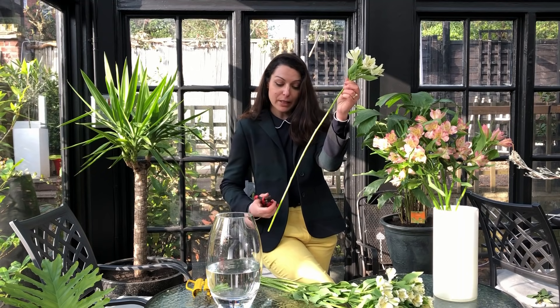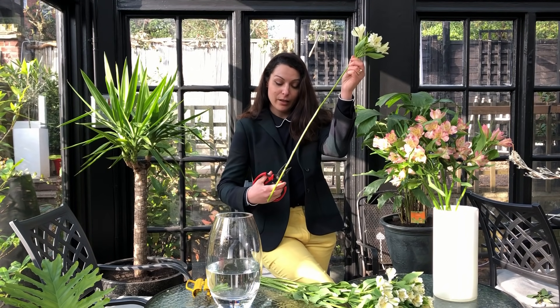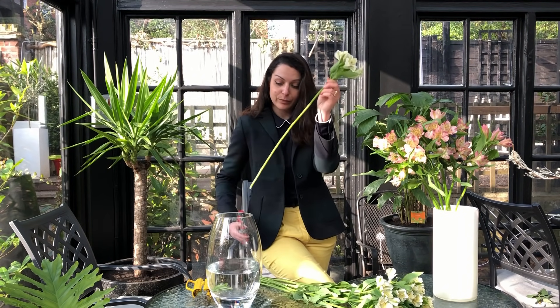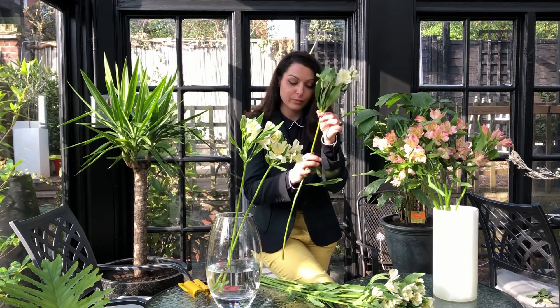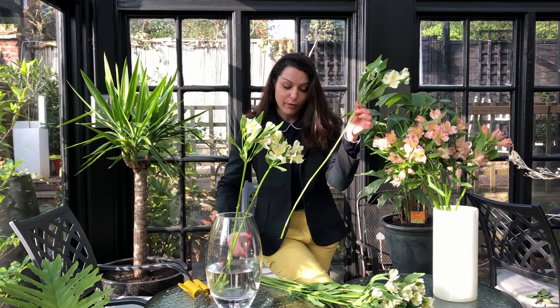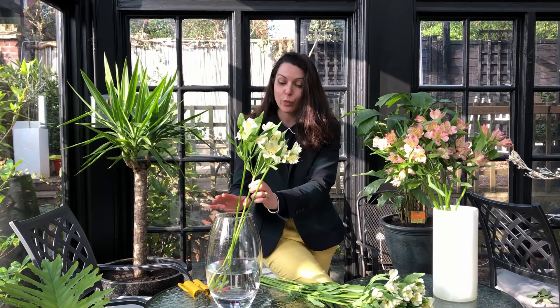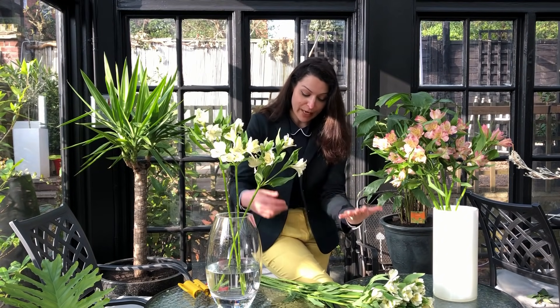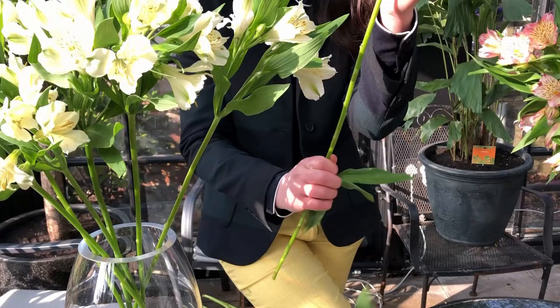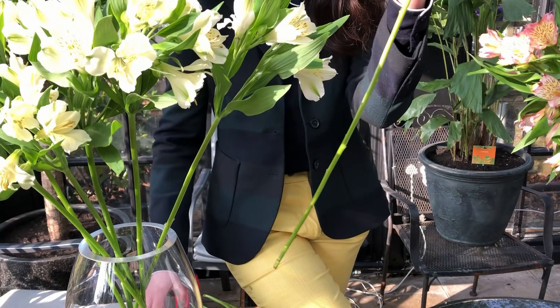Before putting them in water, remember to give them an angle cut, and just repeat the process with all of them. We remove the leaves from the stems because we don't want them to be under the water, as they will create bacteria and make your flowers wilt a lot faster.